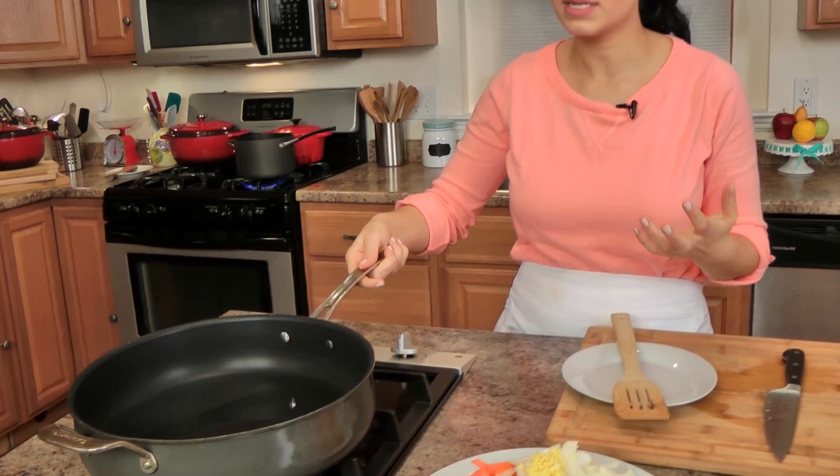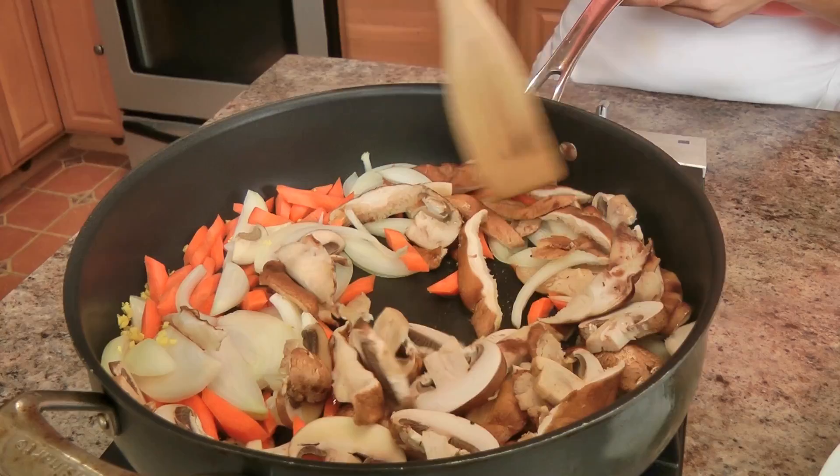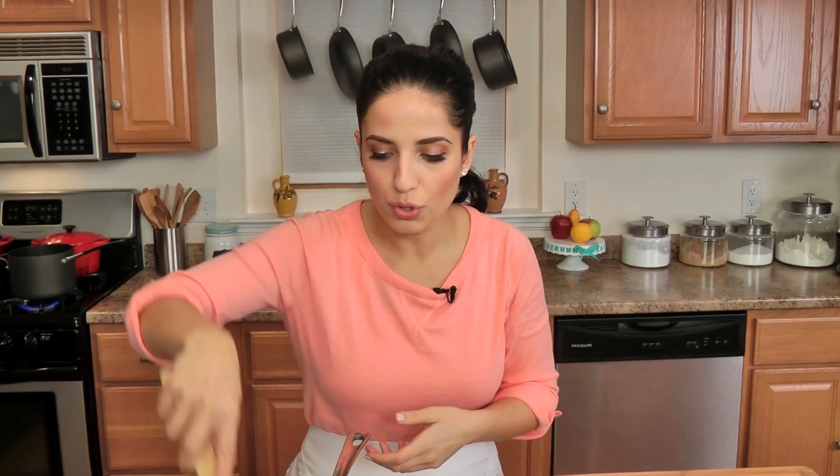I have a really big skillet here — I don't have a wok, but the biggest skillet you have is what you should use. I've got a little bit of vegetable oil in there and I'm going to add my carrots, onions, mushrooms, and ginger. This is on high heat, as hot as it will go. I have my skillet on the back burner because it's the hottest burner. Sauté this for about 2 minutes — you really don't want to go any further than that.